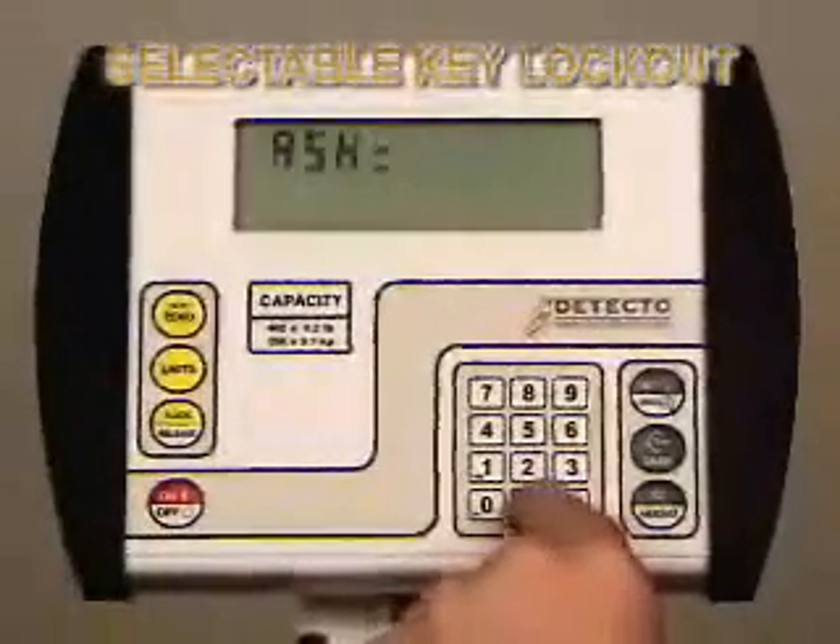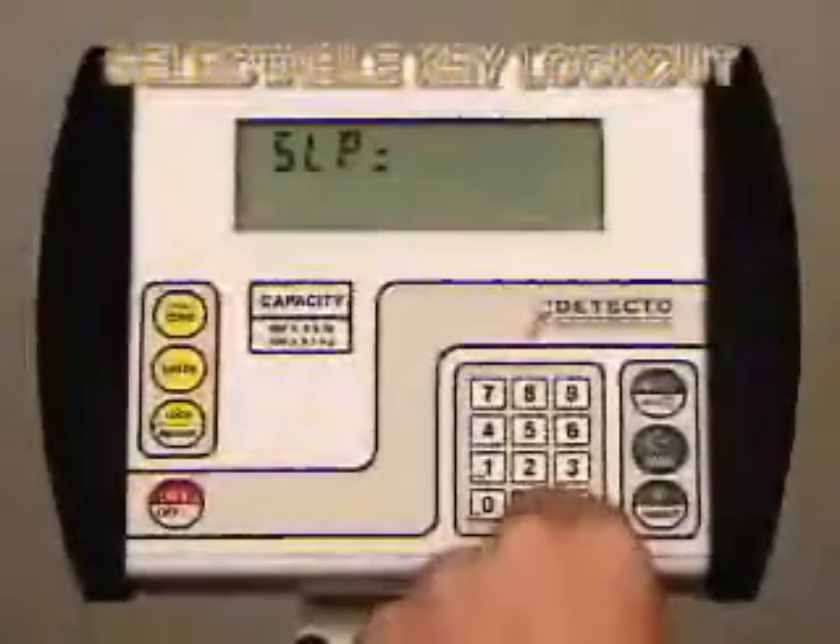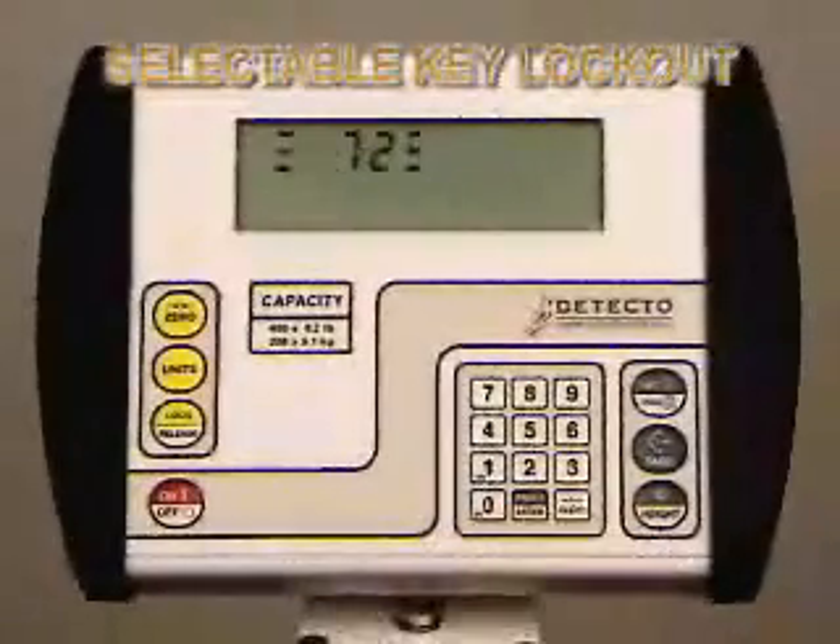Allowable values are 0, 1, 2, or 3. In this case, we have entered 1 and are disabling the Net, Gross, and Tear keys.